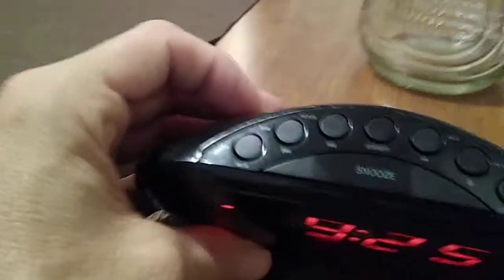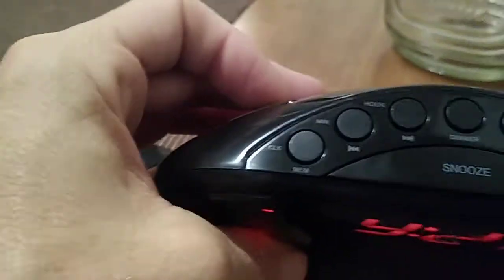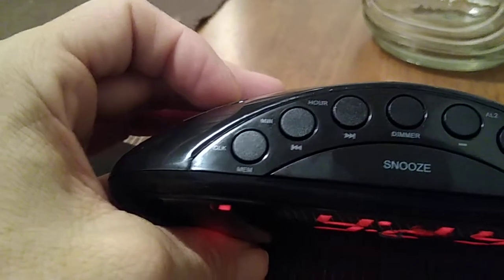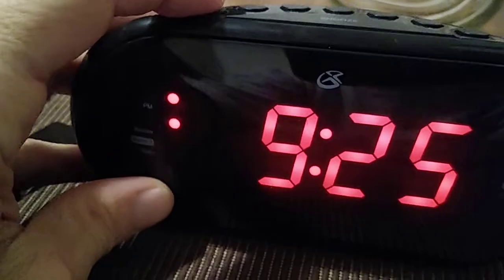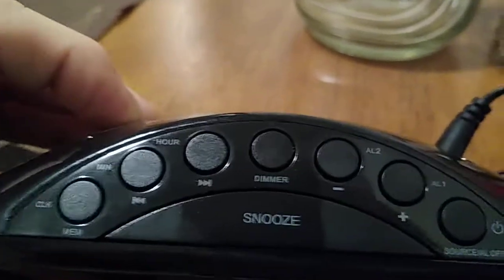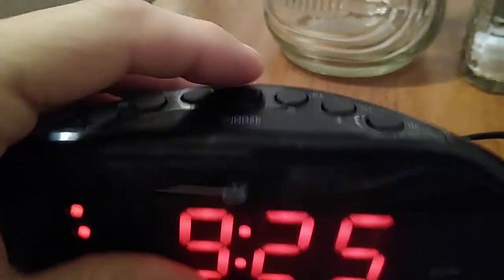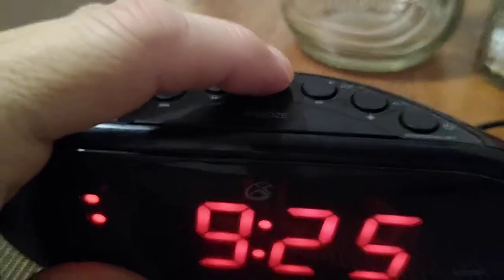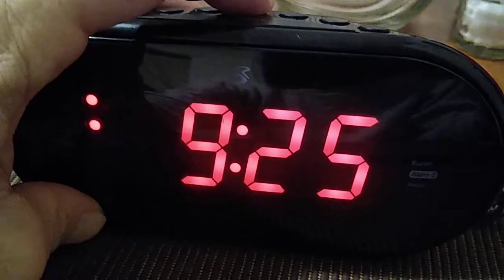Let's go ahead and review the buttons. Starting from the left, you have the clock button — when you press it, you can set the hour and the minute. The next button is where you set your minute, then you have your hour button, and you have your dimmer. It doesn't really dim the light very much — and that's your high dimmer.